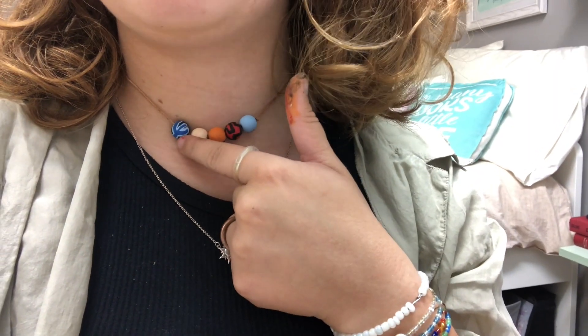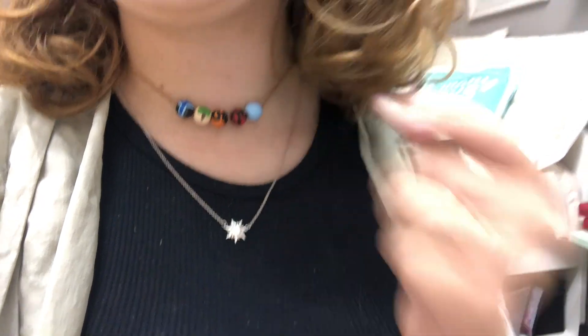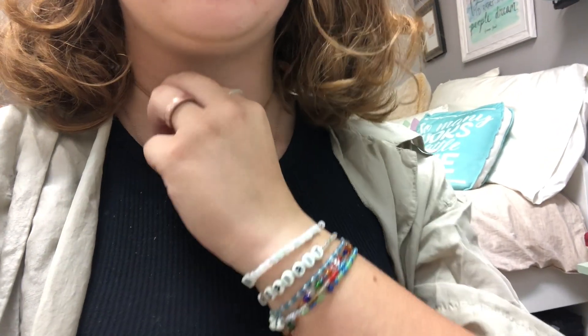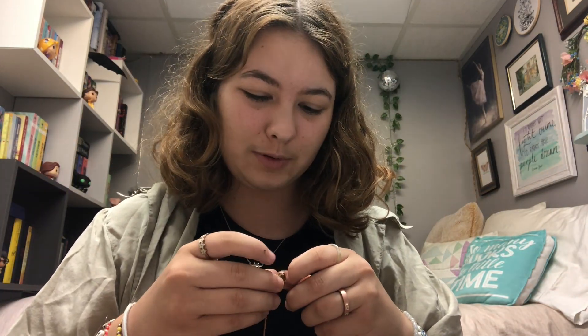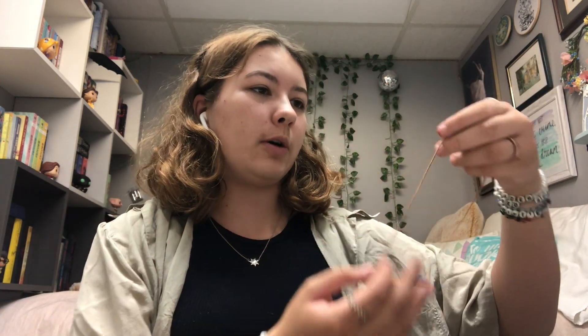Ta-da! Is it perfect? Absolutely not, but it works. You can tell what it is, and especially when I'm wearing this shirt, you'll be able to very clearly tell what it is. So we have the trident, Thalia's tree, Camp Half-Blood — is that upside down? Oh, it's reversed in the camera. Battle of the Labyrinth and Empire State Building. I put knots on either side so they don't move and stay in the center, and then I have the claw clasps on the back. I'm very happy with it — it's not perfect, but it'll work.